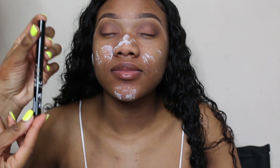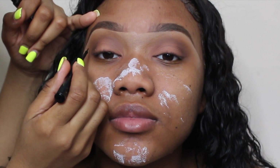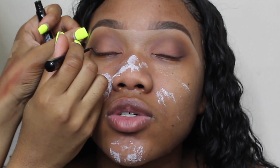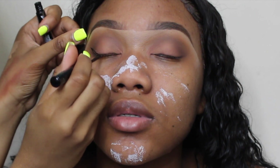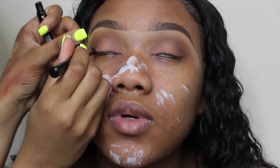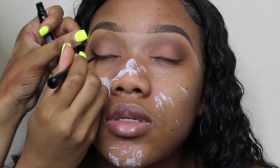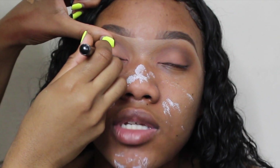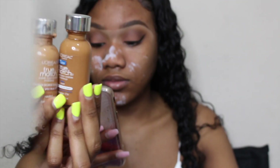This liquid liner is from NYX and I don't really know how to explain how to do a winged liner, so you guys can just watch. It took me a while to get wings down and I'm still not perfect at it — I just got to a point where I don't really have to clean it up with concealer to make it sharp. Don't let it frustrate you; we all go through it and my wings are still messed up on some days.